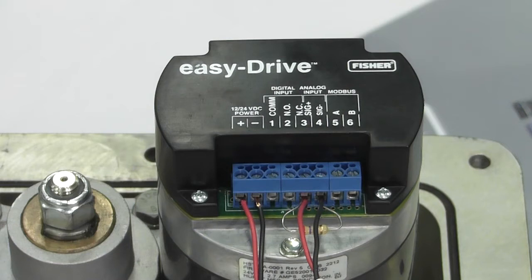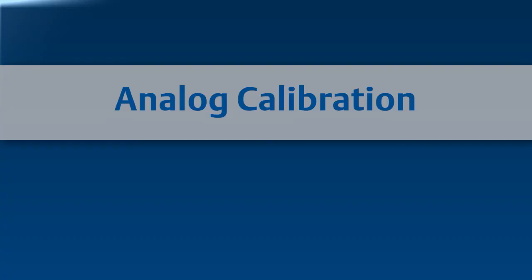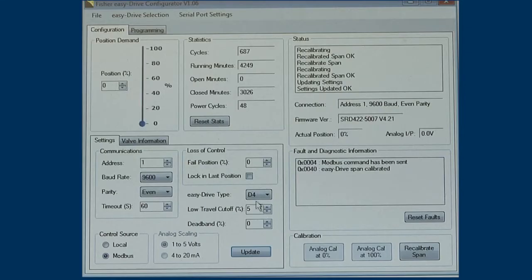Once the cables have been secured to the terminals within the Easy Drive, you can now apply power to the unit. Once power has been applied, the signal can then be sent to the actuator. Initiating calibration procedures will cause your valve to move. If the valve is installed in line, be careful this does not cause an accident or an upset in your process.